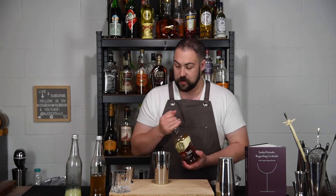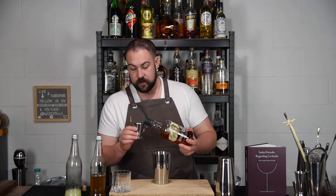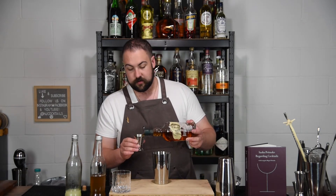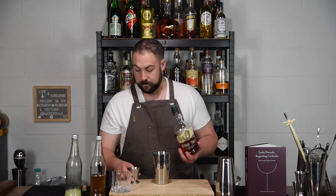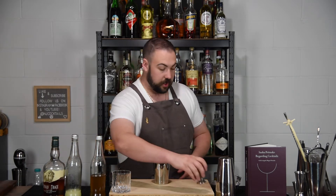We are going to use Buffalo Trace for our whiskey today — two ounces. And that's it. We're going to shake it up and serve it in a double old-fashioned glass over one large cube of ice.